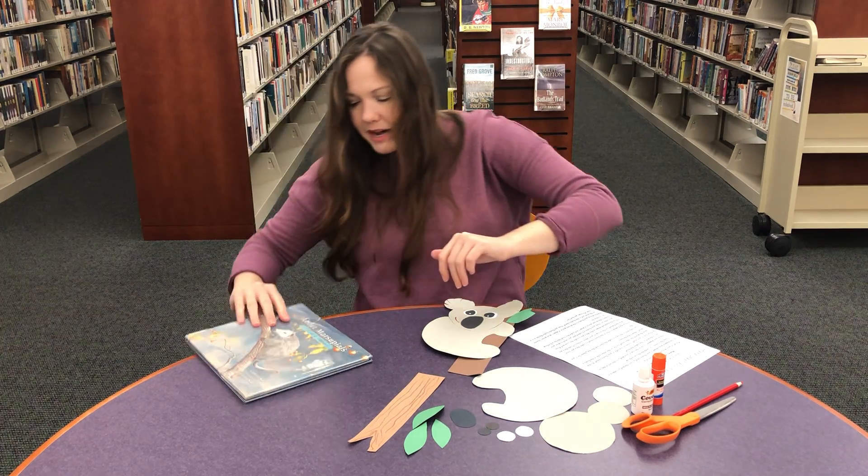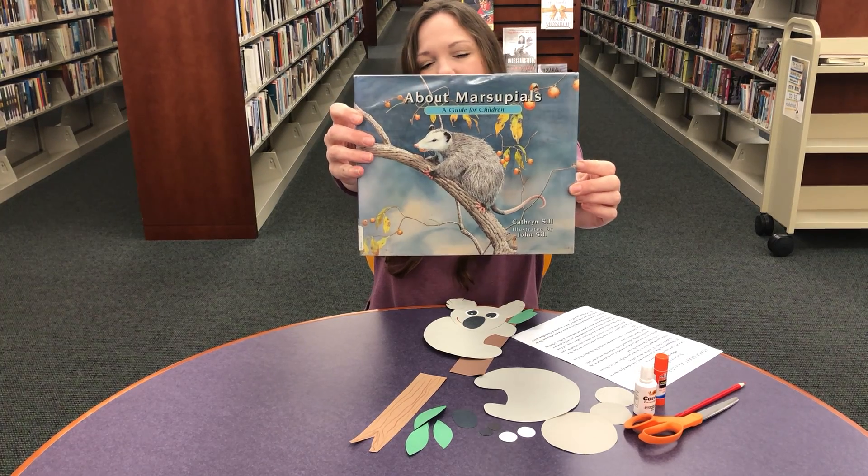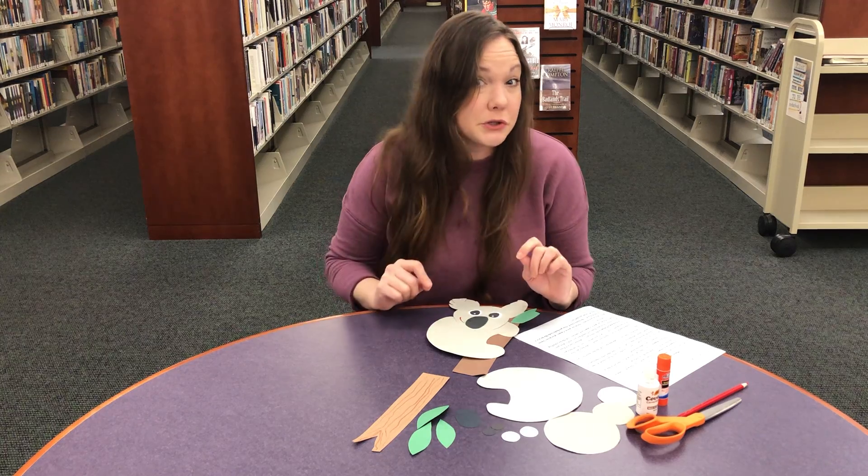Another one we have is all about marsupials. Did you know that a possum is a marsupial too? Come and find out what it takes to be a marsupial.